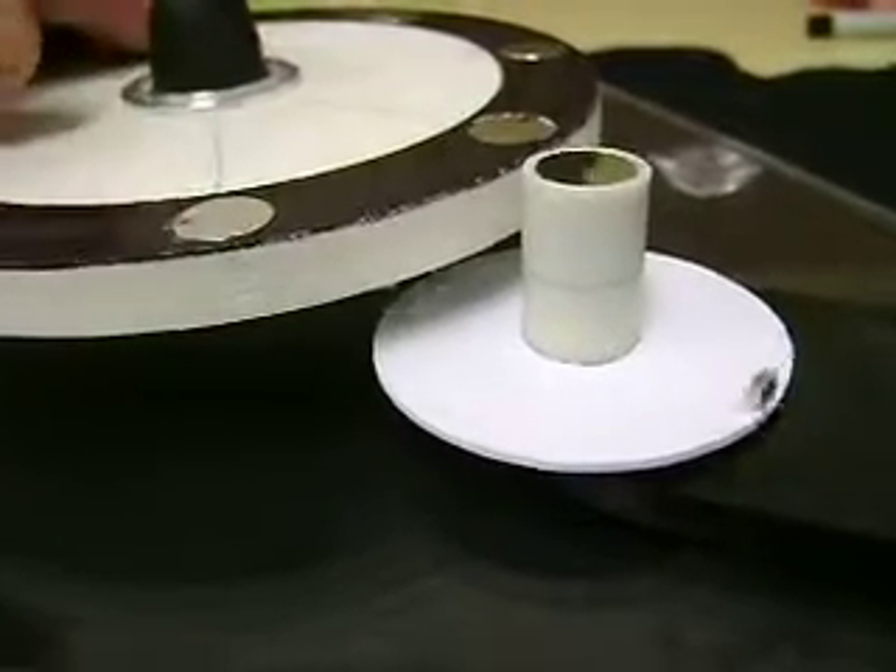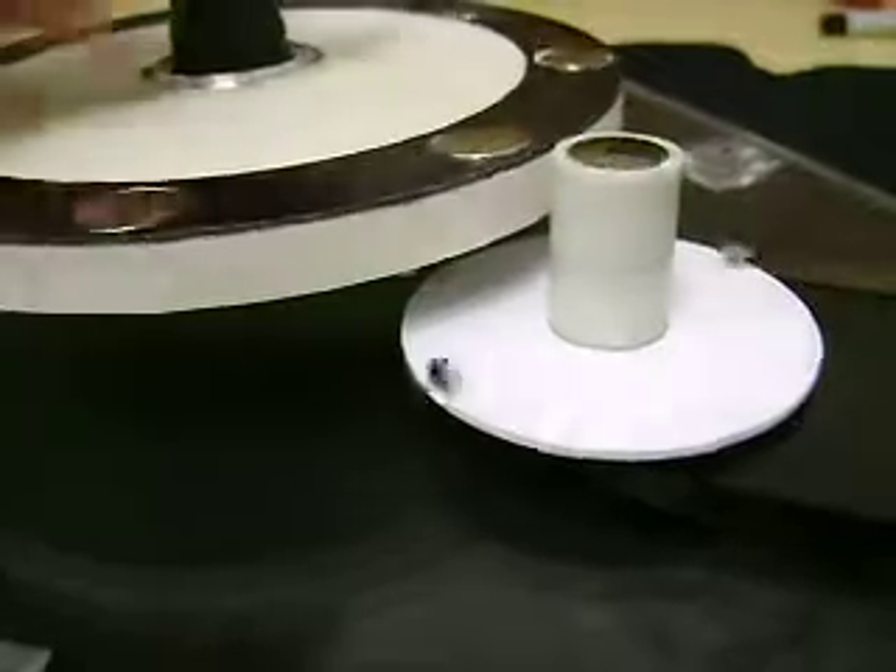So I might have to go to the hardware store tomorrow and see what I can find that's going to fit in there.